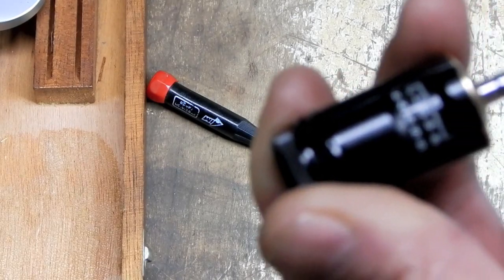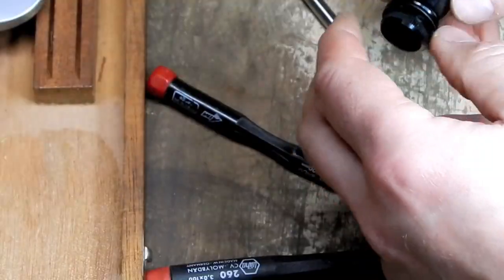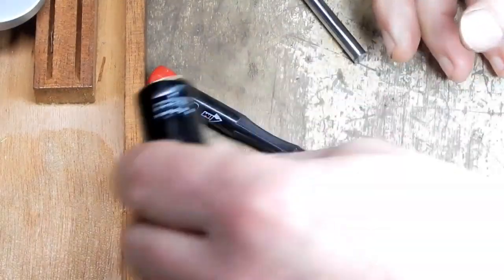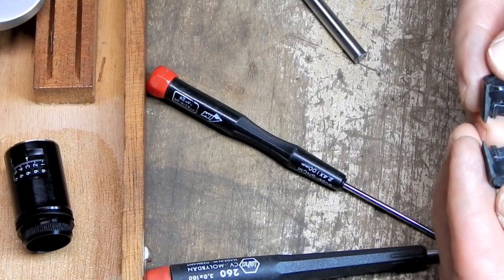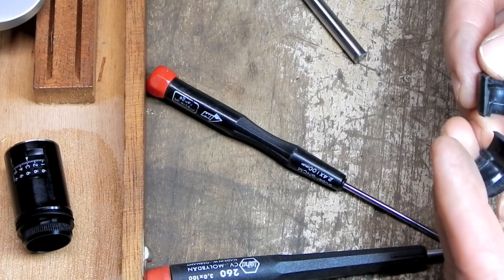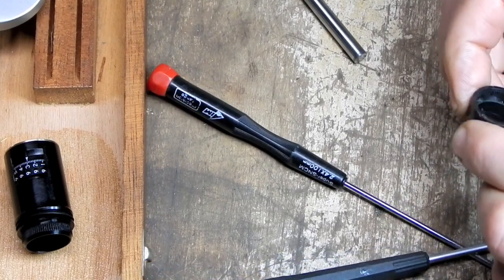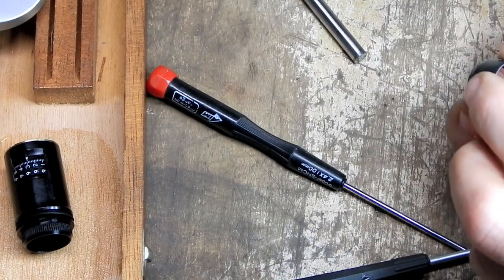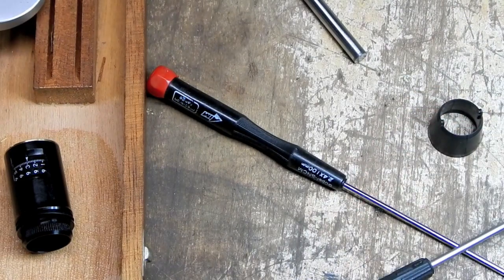It's counting now. It's working. Cool. I'm going to need to glue that cracked piece.